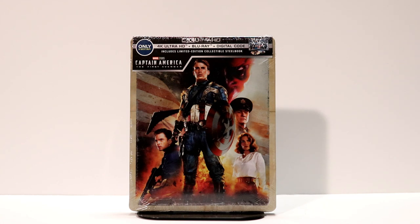Hey, Tony here. Today I'm going to do an unboxing of the Best Buy Exclusive Steelbook for Captain America: The First Avenger on 4K, so stay tuned.